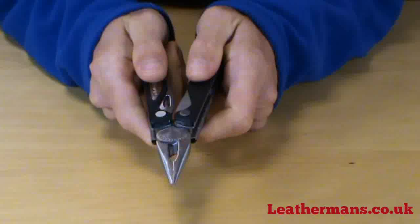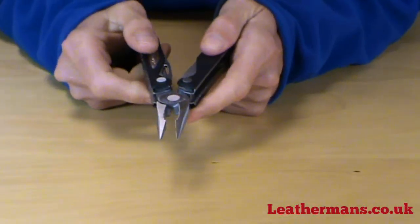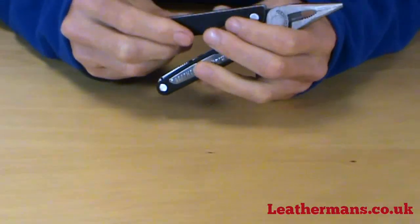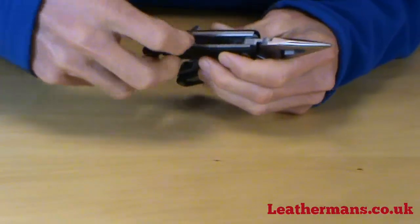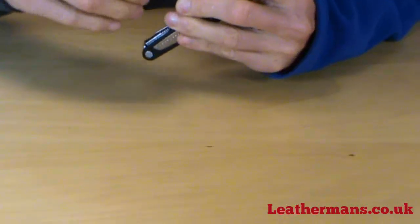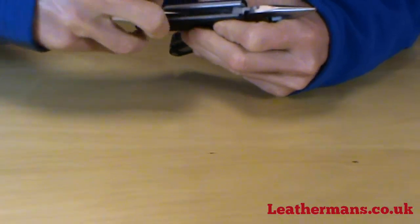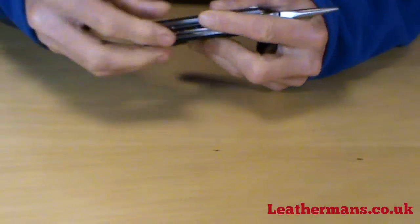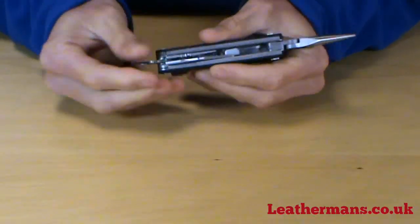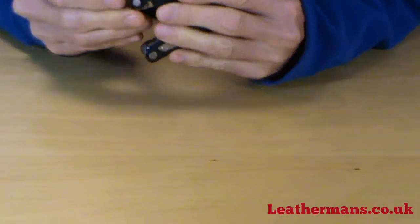Inside the knife we have the pliers with the wire stripper and cutter in the centre. On this side we have the small scissors. Next to the small scissors is the jeweller's double-ended bit driver — the tiny flat head and tiny Phillips screwdriver.